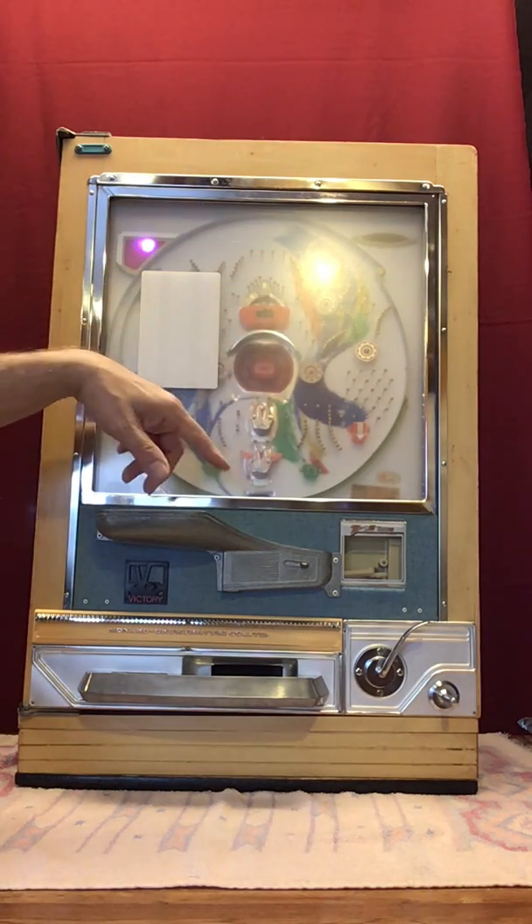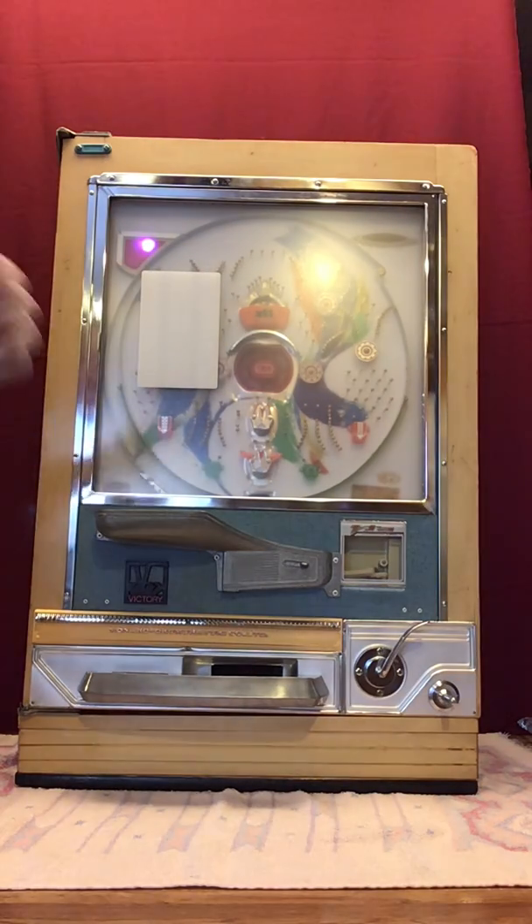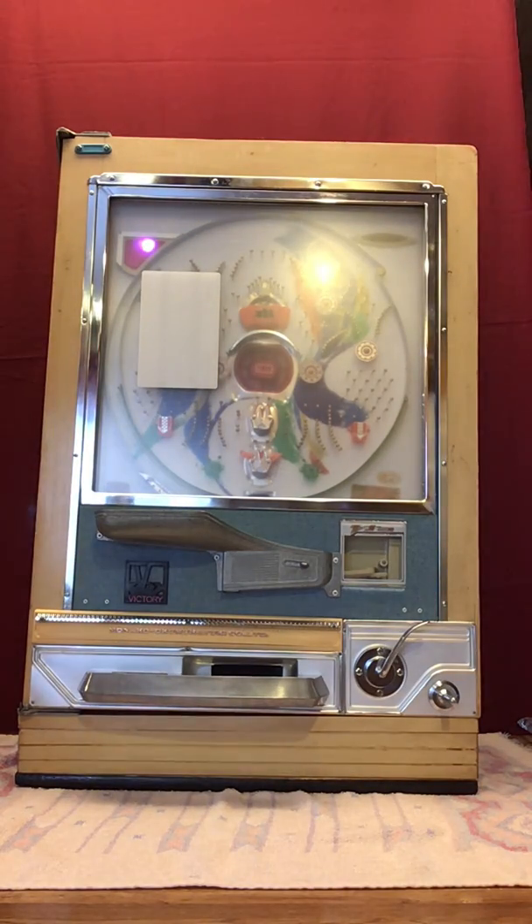This is brand new Plexiglas — it still has the protective film on it, so you're going to want to take that off. I've got it mounted into a cabinet — not the cabinet you gave me, which was warped, but a cabinet from a different machine that I was able to modify.